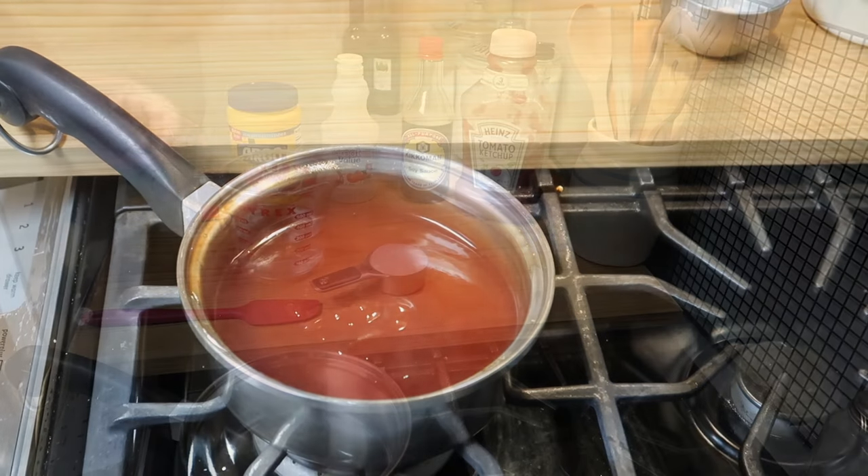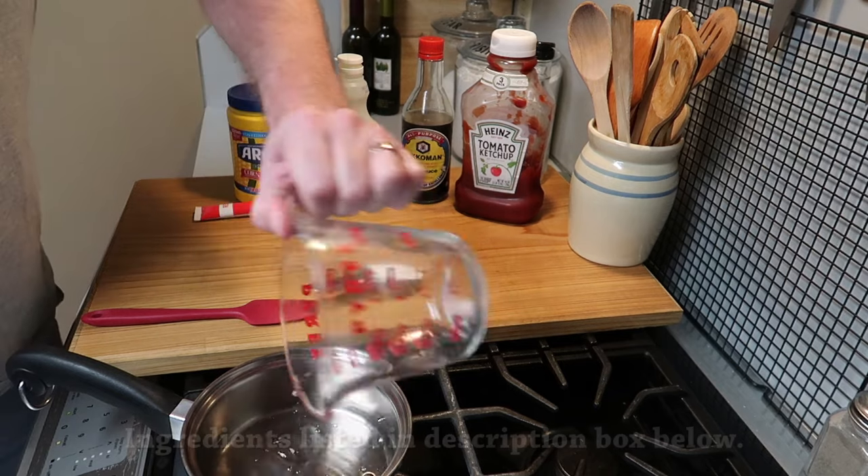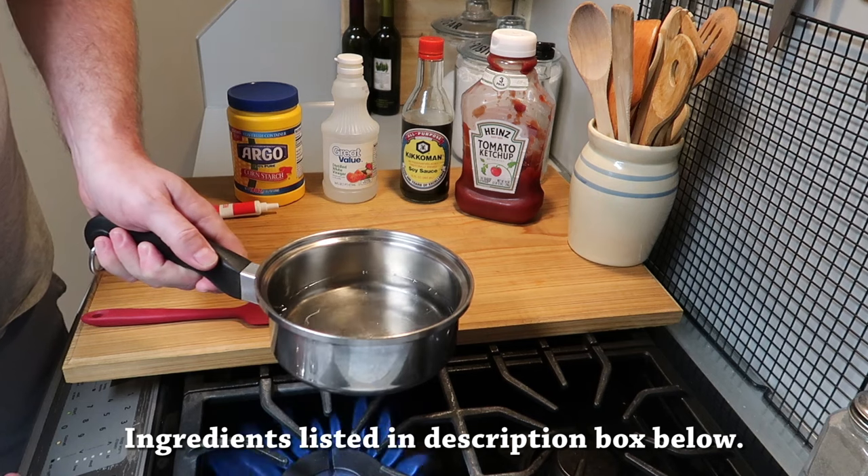You start with a saucepan and you add one cup of water. Get some heat going — we want to bring this to a boil.